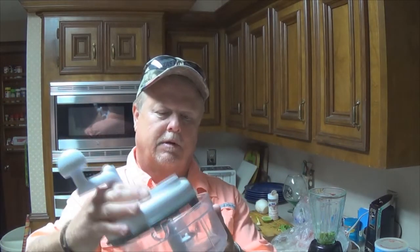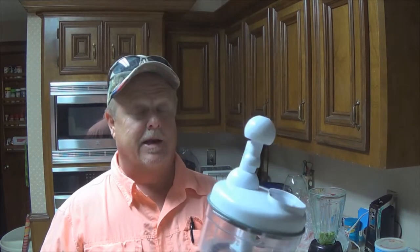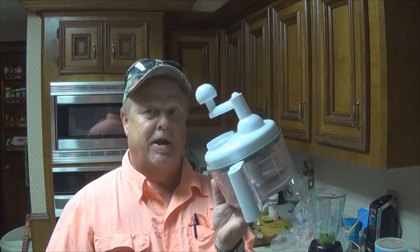Now while the tomatillos are starting to boil, here's my pico maker — Amazon, 12 bucks, though I didn't pay that. I went to one of these shows and the guy was like, 'It slices, it dices,' and I fell right into that. But this thing is invaluable. It's kind of flimsy, so you got to be careful — don't overload it. But it will make some kick-butt pico, just the right chop and everything else.